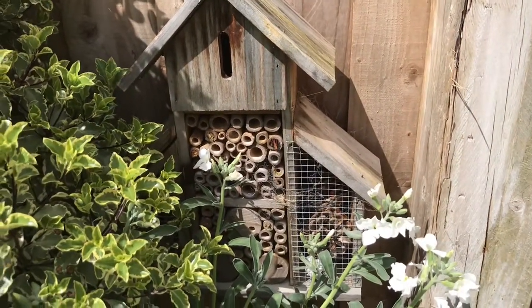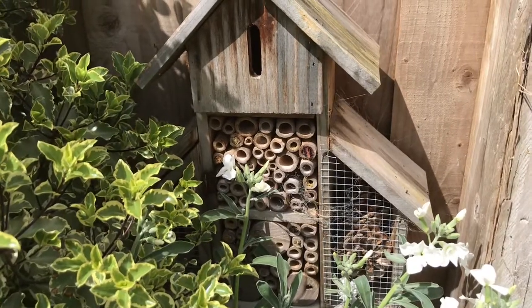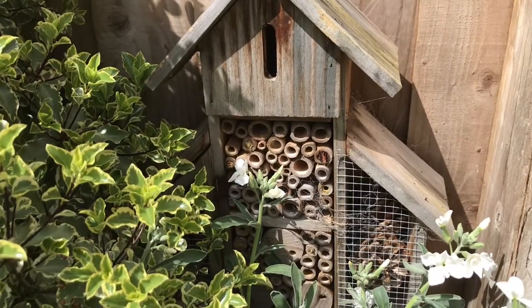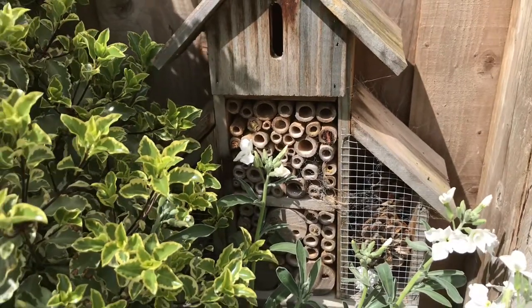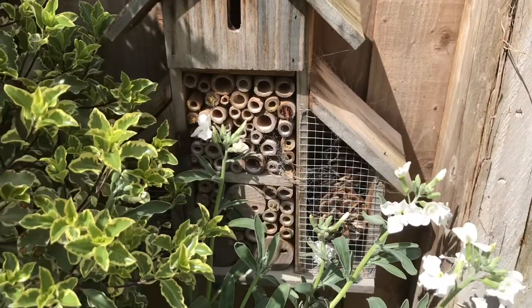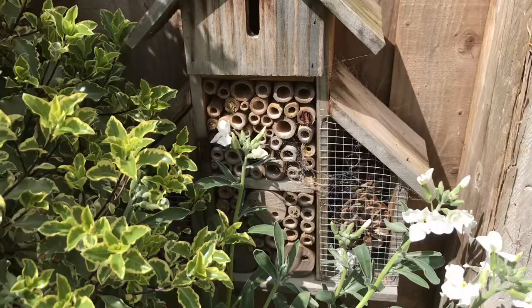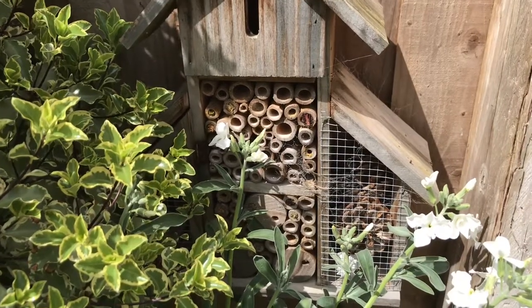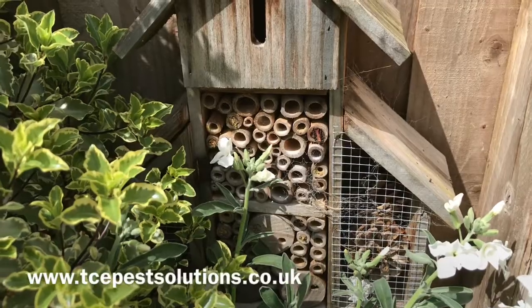Just come to a different part of the customer's garden — he's actually got one of these bee boxes up and you can see that the bees are also using this. They've plugged up the end of some of the canes. As well as using this bug box, which is what it's designed for, they've also decided to make their home in the weep holes of the building. There's one just coming out — come back in again.